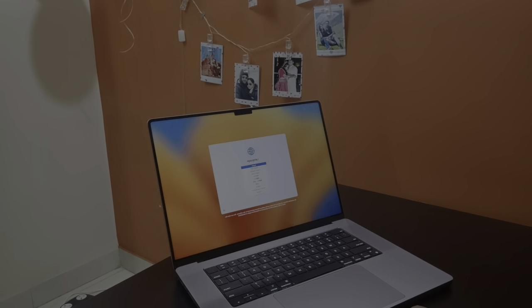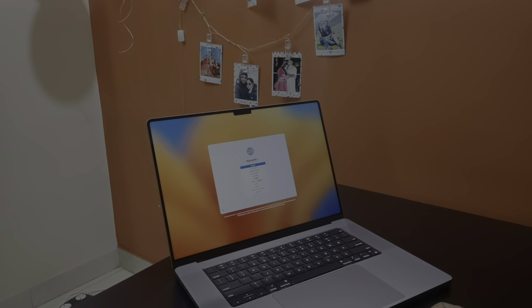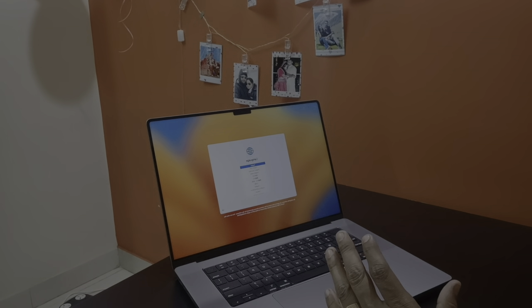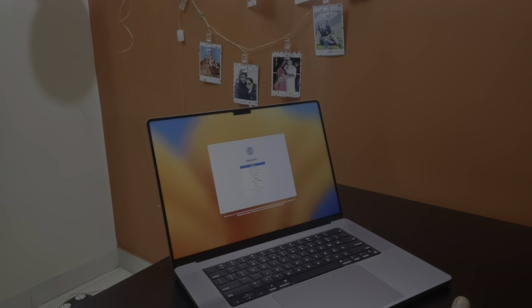Turning our attention to the display — prepare to be captivated by the 16-inch Liquid Retina XDR display. This stunning display offers unparalleled color accuracy. I am sure that the video you are watching is not doing any justice to the display it has, but trust me guys, it's beautiful, it's stunning.